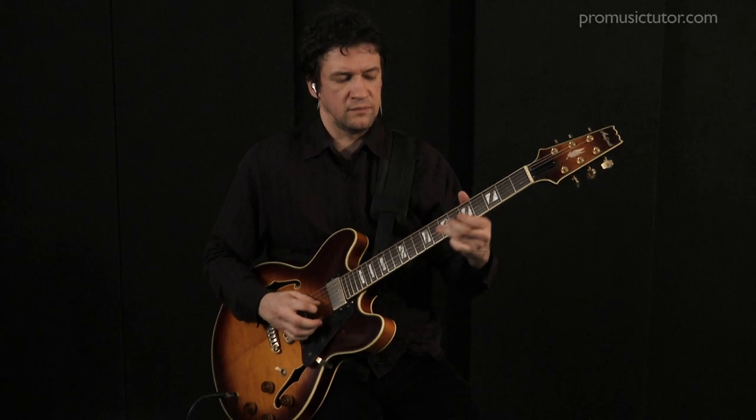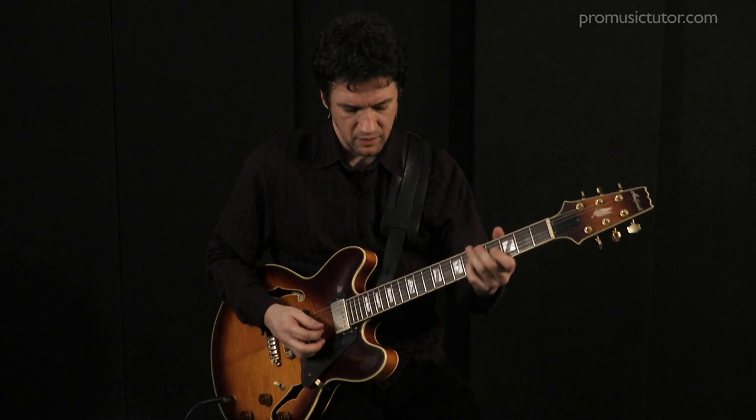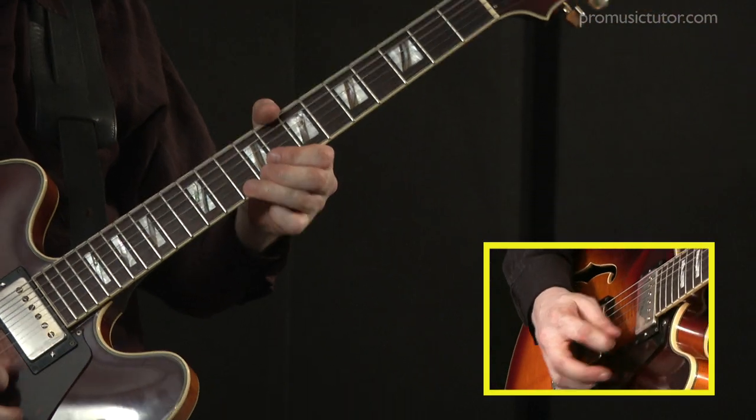The aim of this series of lessons is to give budding blues guitar players a real platform so that they can form their own ideas, rather than just learning a Stevie Ray Vaughan lick, a Jimi Hendrix lick, or an Albert King lick. I'm trying to give you the tools where you can make up your own solos.